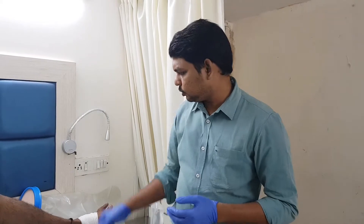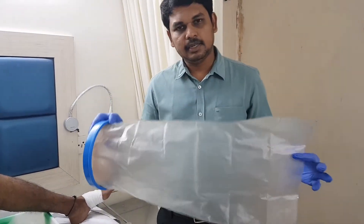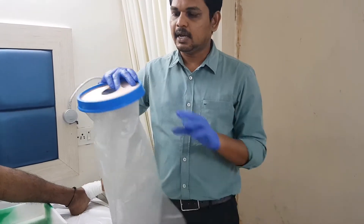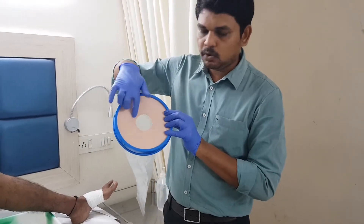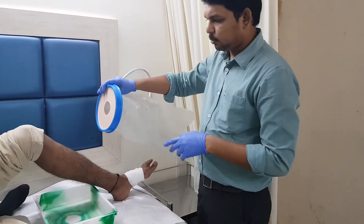But sometimes it gets soaked. So to prevent wetting, I am showing you one dressing protector. This is made up of plastic and it has a center hole with a rubber loop. The patient has to be taught to use this kind of dressing protector.